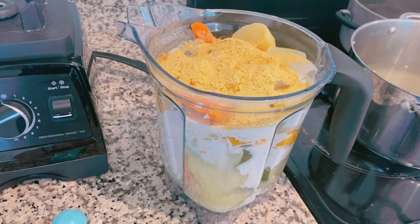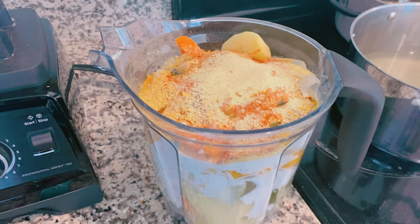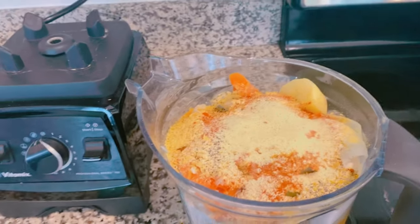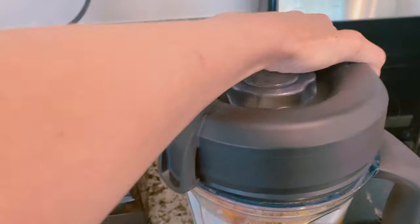Now I'm going to add about a teaspoon of each seasoning. All the seasonings are in there now. We're going to go ahead and see if we can squish the lid on there because it's actually really full.